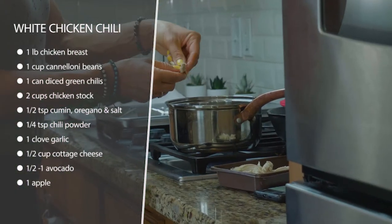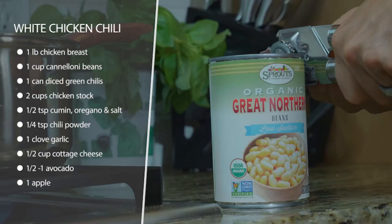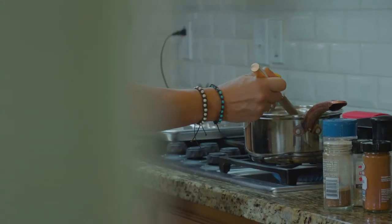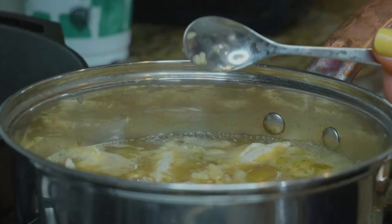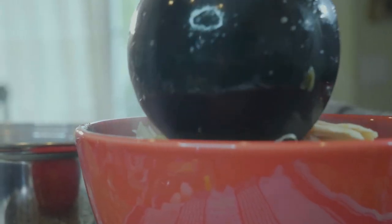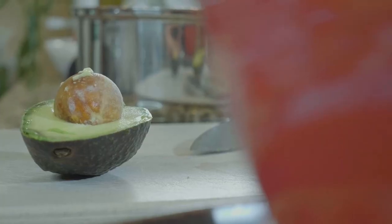We're gonna brown up some chicken breasts, add our seasonings, some diced green chilies, and some sort of white bean — so it's a white chicken chili. Once that's all in there, we're gonna add some chicken stock, let it all simmer, and add any salt you need.